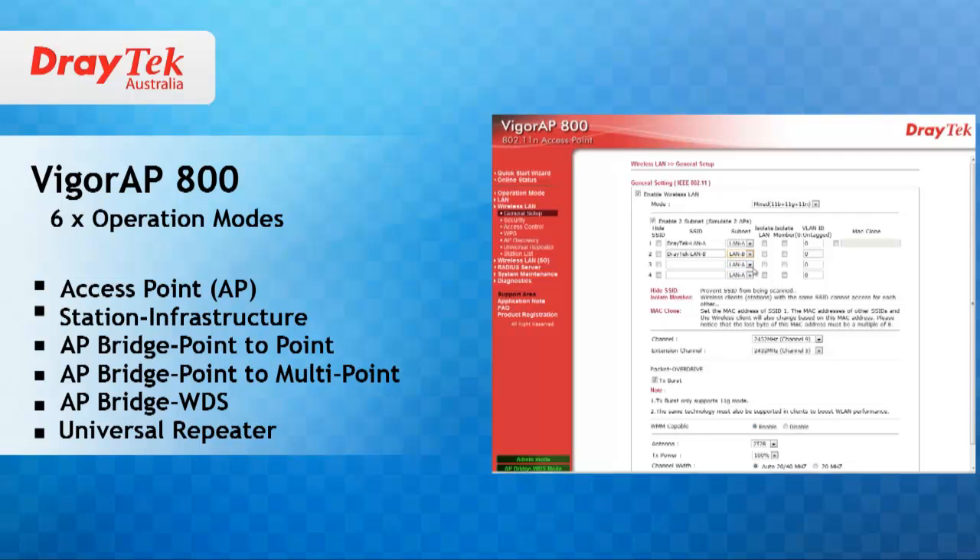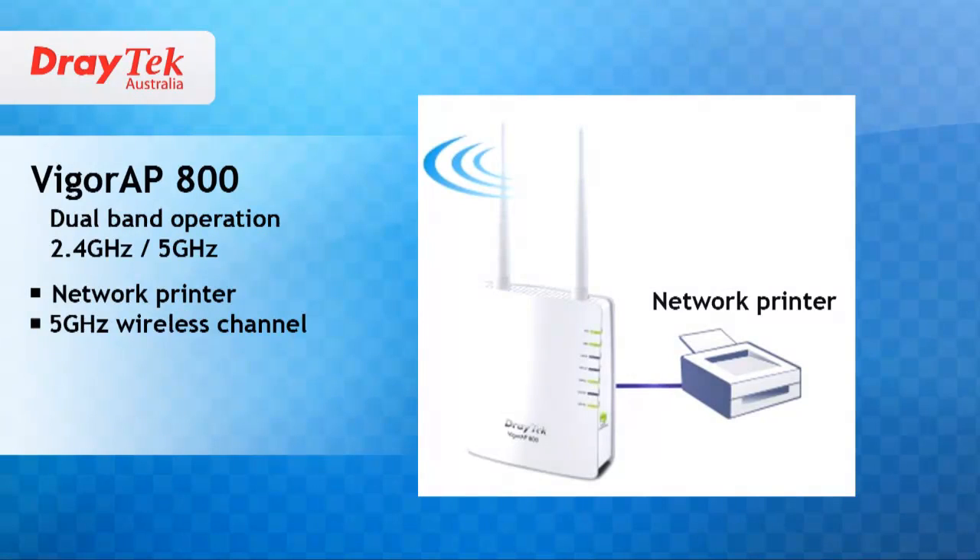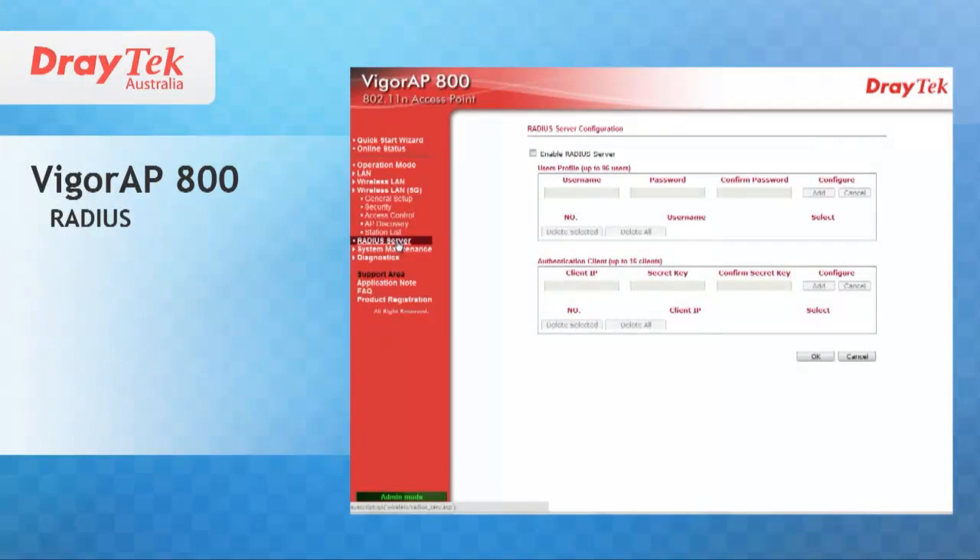Additional modes include AP bridge WDS mode and universal repeater mode. The USB port of the AP800 can be used to share a network printer over the wireless network or can be used to provide dual wireless channel operation. The inbuilt RADIUS server will allow you to control who has access to the wireless network.